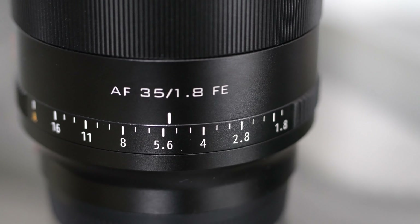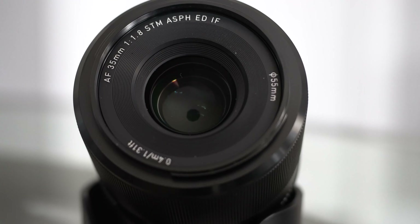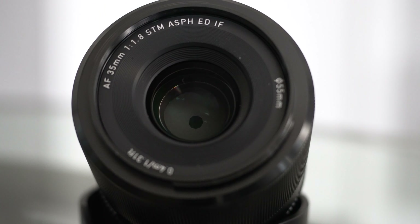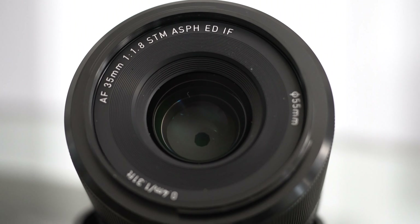Hey, welcome to Let the Light In TV. My name is Craig. Today we're reviewing the Viltrox autofocus 35mm f/1.8. Initially this came out only on the Nikon Z, but it's recently come out on the Sony E-mount. This is a full frame lens, so if you're using it full frame it's 35mm; on an APS-C mount it's a 52.5mm equivalent. This is going to run you $400 USD, about $485 Canadian.